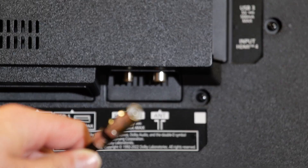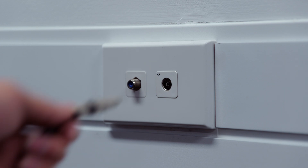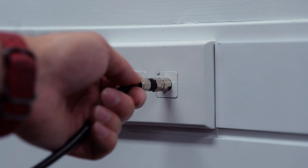First you'll need to unpack your TV, set it up on either your display stand or mount it on the wall like we have here, and then plug in any inputs like HDMIs or your TV cable or satellite cable for tuning in your TV signal. Once you've done that, turn your TV on and follow these instructions.